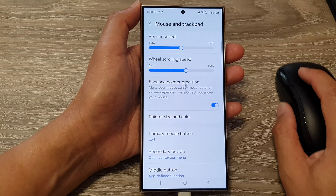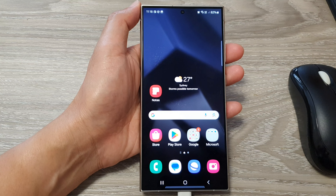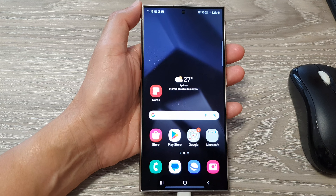And that's it! Tap the home button to go back to the home screen. Thank you for watching this video. Please like and subscribe to my channel for more videos.